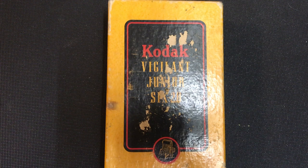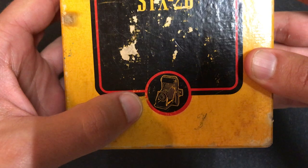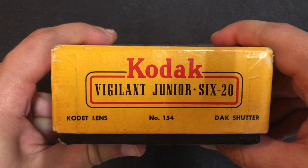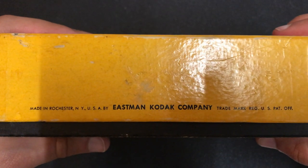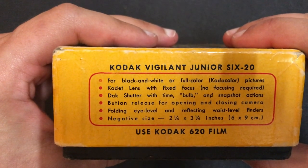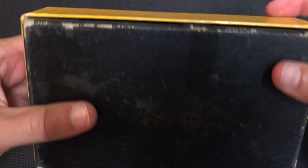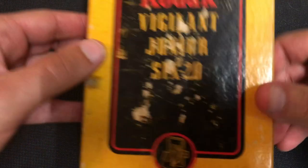Hey everybody, welcome back! Today we have something really cool to look at — this old Kodak Vigilant Junior 620 camera. It's pretty cool because we have the box and everything with this, and I'm going to show you what's on this box. We have some information; this camera was made by Kodak, telling you a little bit about the features here. Let's open the box up and see what we have.